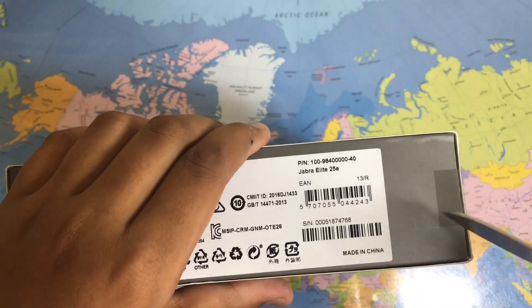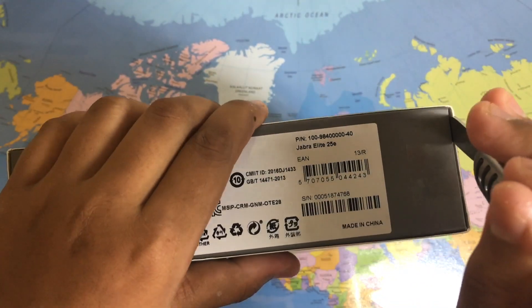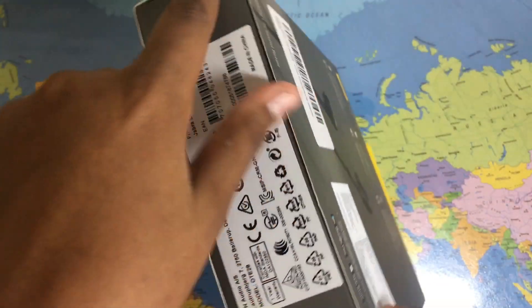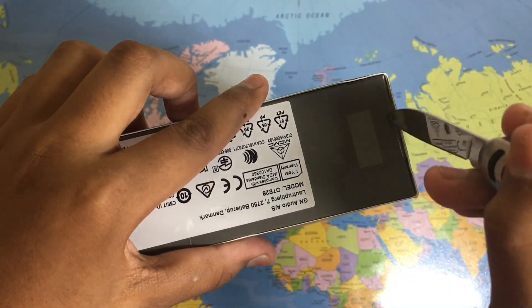These earbuds use Jabra's 25mm or to the downscale 10mm drivers, so it should be pretty good sound quality looking from the specs itself.